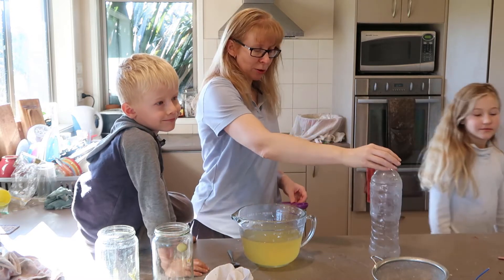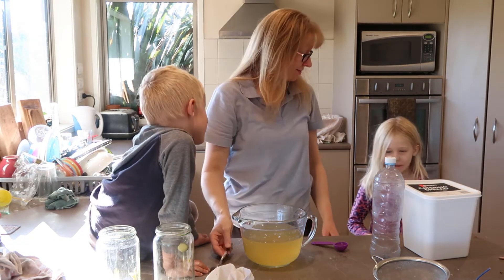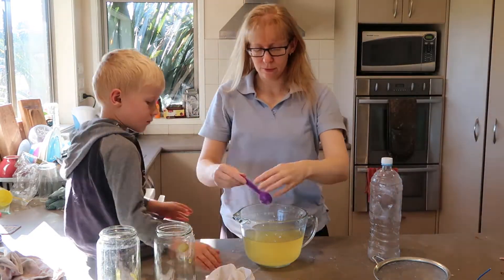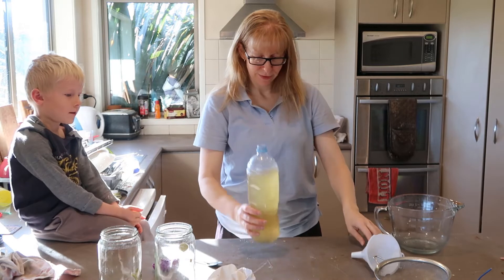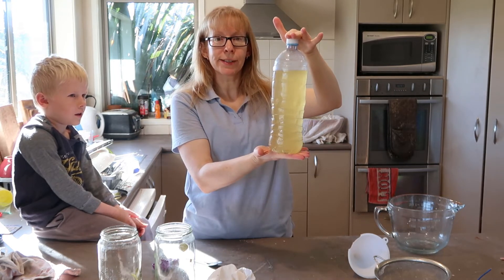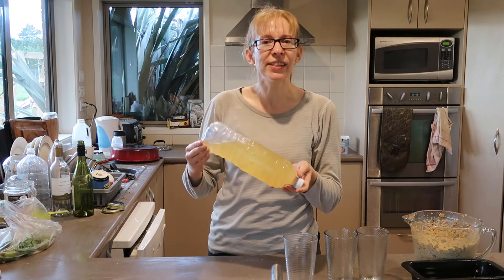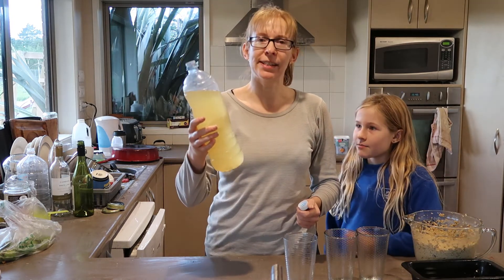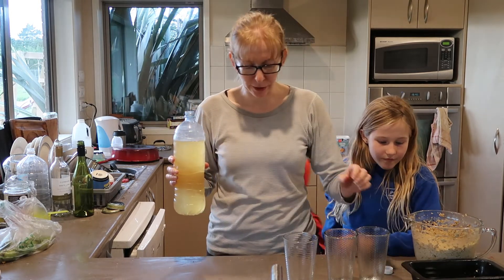And then decant it into a bottle and we'll leave it in the fridge for a bit. I'm going to stick it in the fridge and we will revisit it tomorrow. I've taken it out of the fridge — it's not looking very fizzy. I mean, it certainly smells feijoa-y. I don't think this is very fizzy, but it smells yummy.